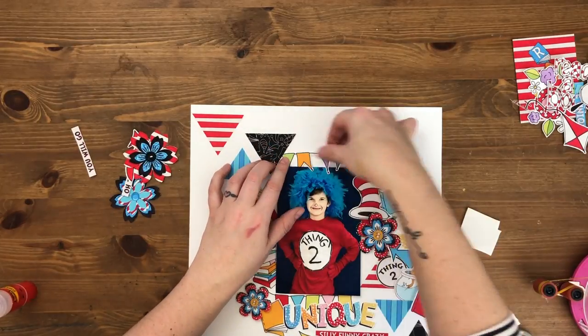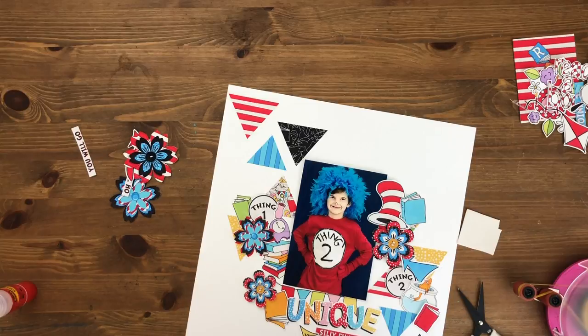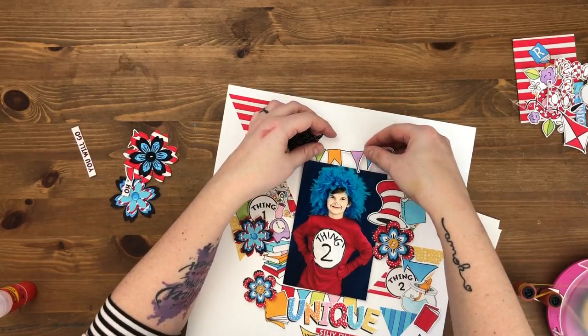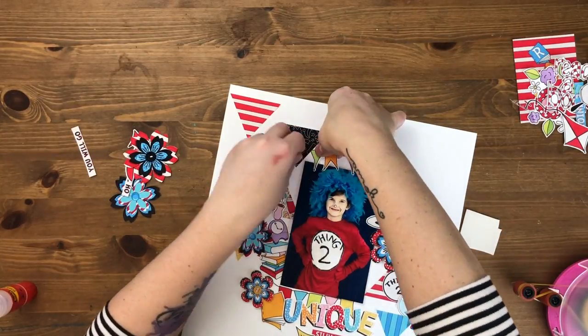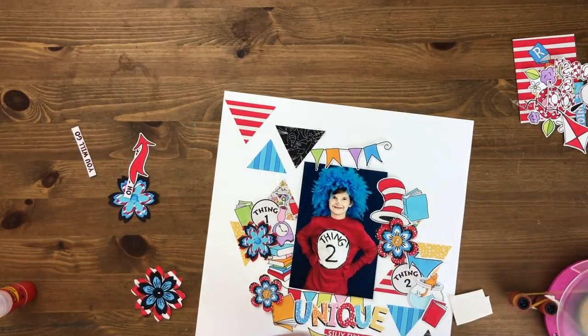I want to make sure that the banner goes on top of the photo. Since the photo is up on foam, I need to put some of the banner up on foam as well so that it has support. Only half of it is going to go above the photo and the other half will tuck under the photo, so I only put a little bit of foam on there. I want to make sure that end half tucks underneath that triangle so the cut-off part isn't just hanging out in space.